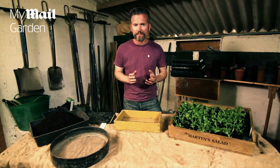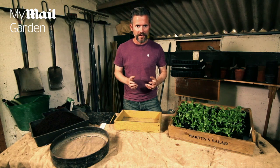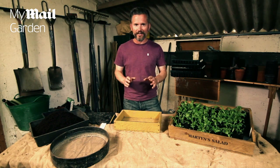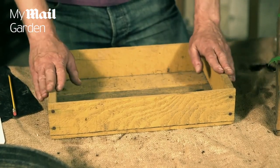There are lots of different seed mixtures available — some have spicy leaves, some have mild leaves — and you can sow them in just about any kind of container. I like to use flat trays, like these old wooden fruit trays I got from the market.